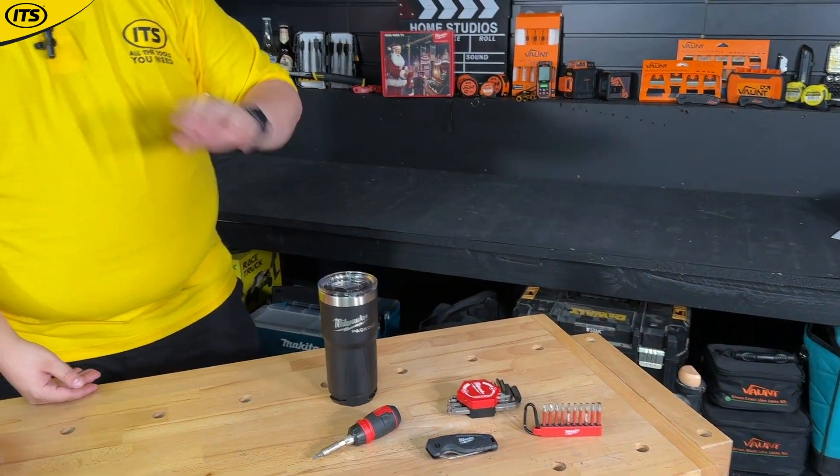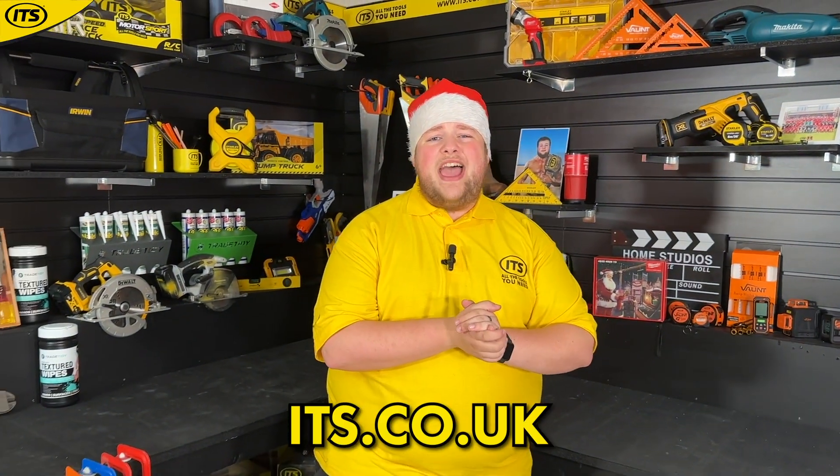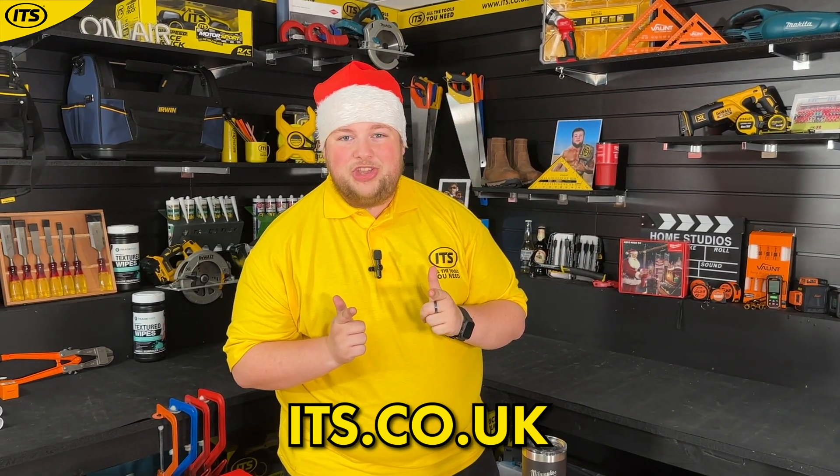Now you are kitted out for the holidays and beyond. A lovely kit here from the Milwaukee Christmas box that you can check out now at its.co.uk.